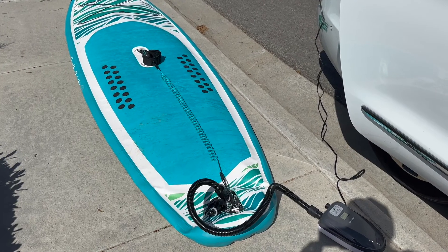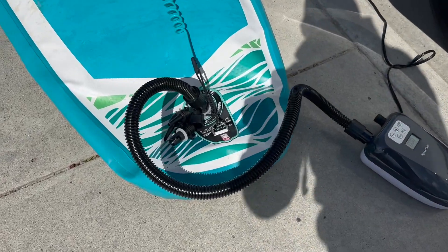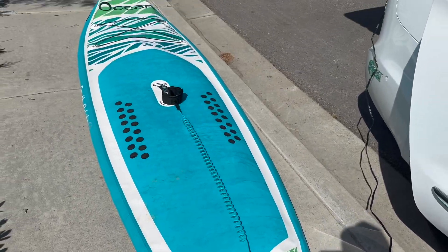You can always use a manual pump, but I highly recommend an electric one. It just makes it go so much faster and it tells you exactly the PSI to set it to.